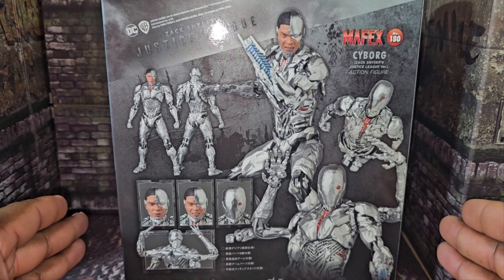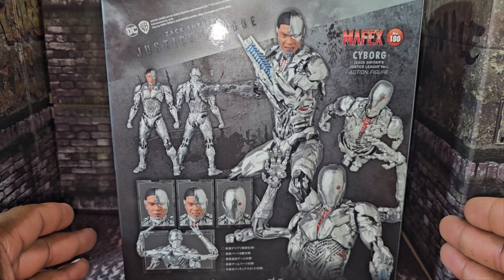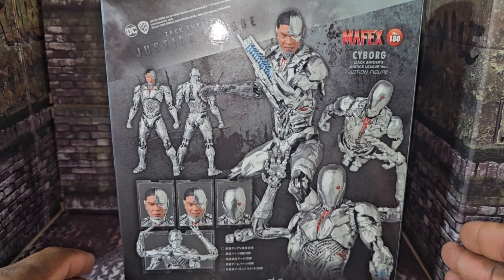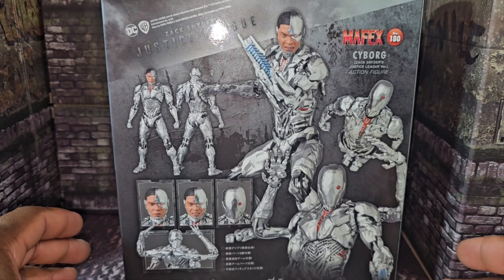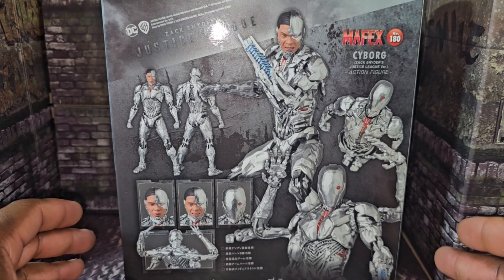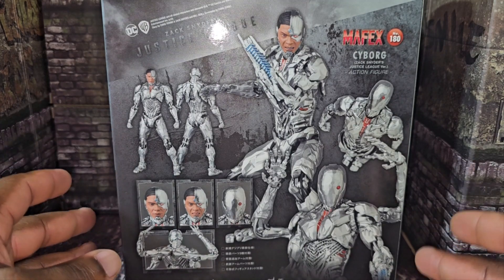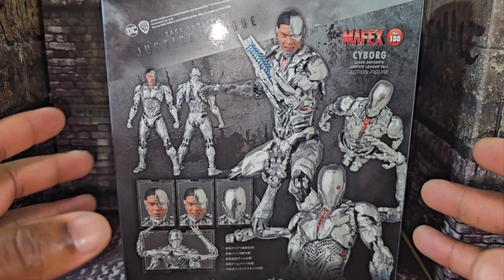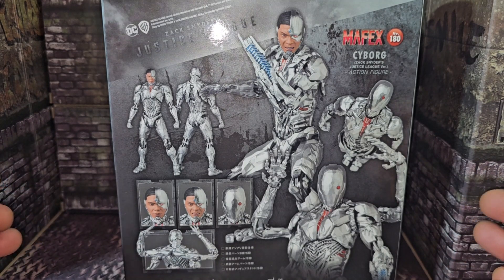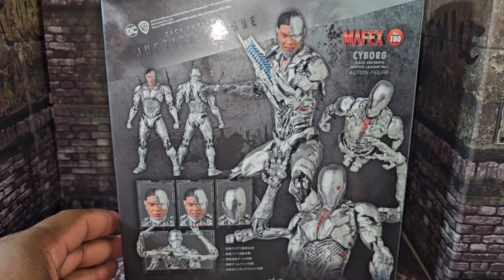First up is the Mafex Cyborg, a brand new figure that just came out — this is the Zack Snyder's Justice League edition, number 180. They brought out a Cyborg from Mafex a few years ago, probably four years ago, for the original Justice League movie. Now the Zack Snyder's Justice League came out two years ago and they just now released this figure. I already took it out and I've been having fun with it, taking photos for my Justice League photo setup that I've been working on.